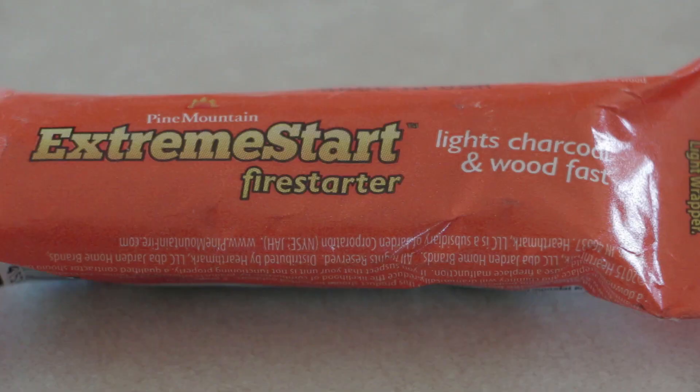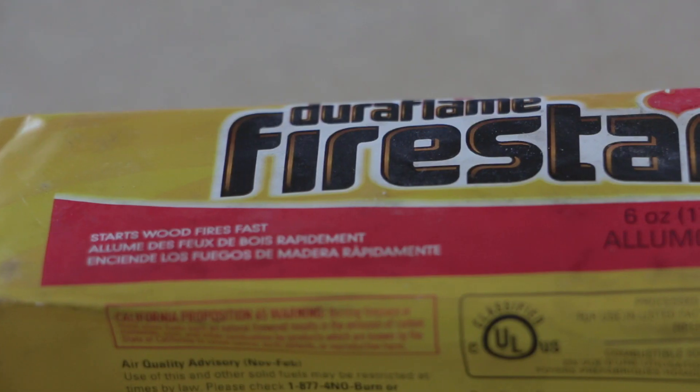There were a couple other ones I picked up — ones that were in a wrapper where you light the wrapper, which then lights whatever's inside to start the fire. I ended up eliminating those because I wanted a very consistent size, so I was easily able to break everything down into one-ounce increments for this experiment. But keep in mind, this isn't a complete justification — we might figure out which one's cheapest per ounce.